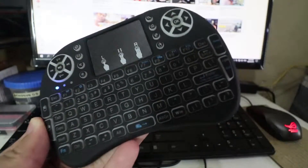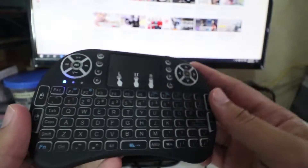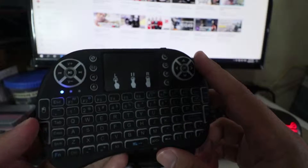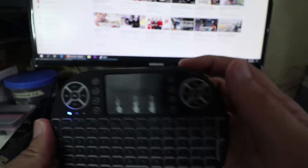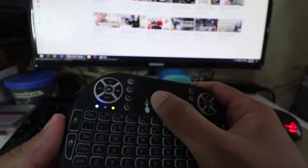Automatic siya — mga 30 seconds ata — automatic mag-auto off. Kaya kailangan i-on off mo ulit ito kung gagalawin mo ulit. On off lang, tapos magagalaw mo na siya ulit.